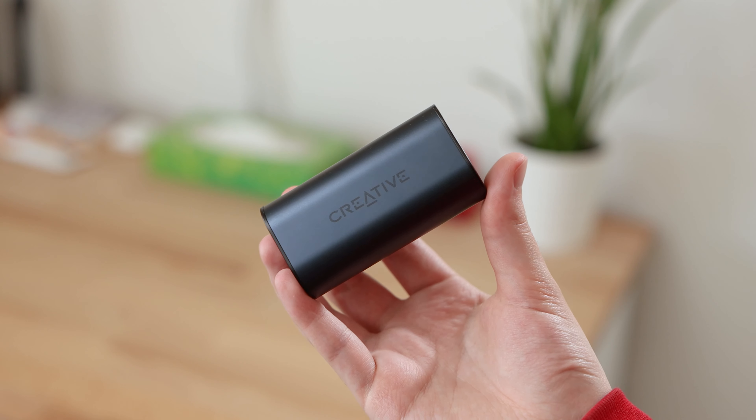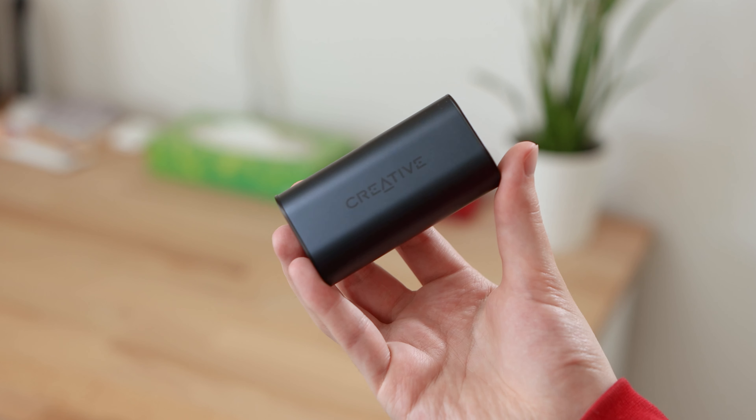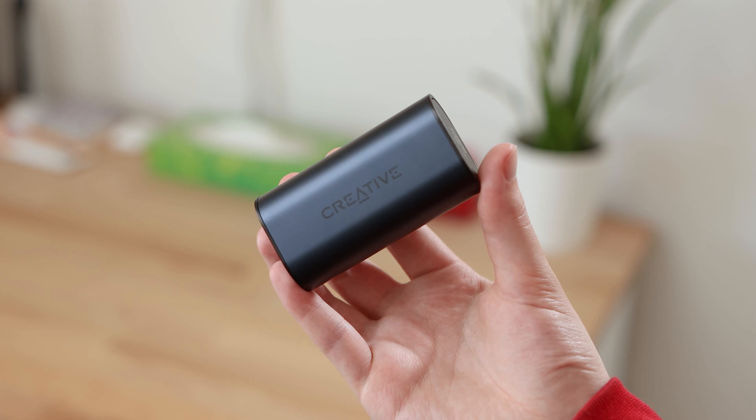The Creative Outlier Air V2 are a pair of mid-range earbuds that offer an IPX5 sweat-proof rating, Bluetooth 5.0 connectivity with support for AAC and aptX, as well as some impressive battery life metrics for long days of listening. At the time of this review, the earbuds are currently priced at £59.